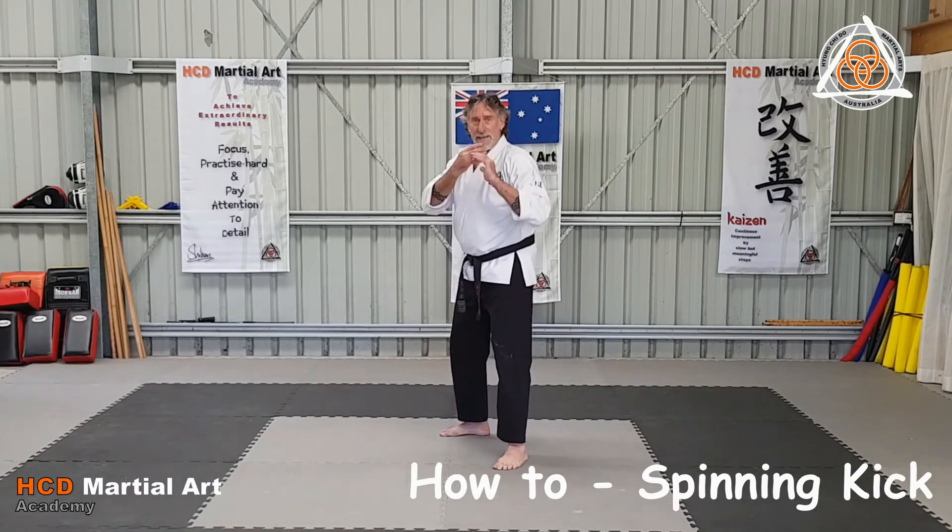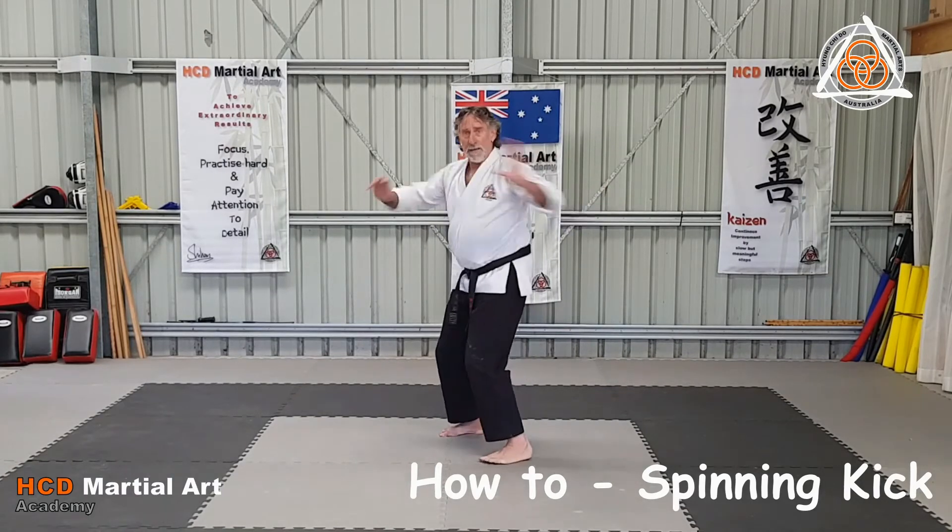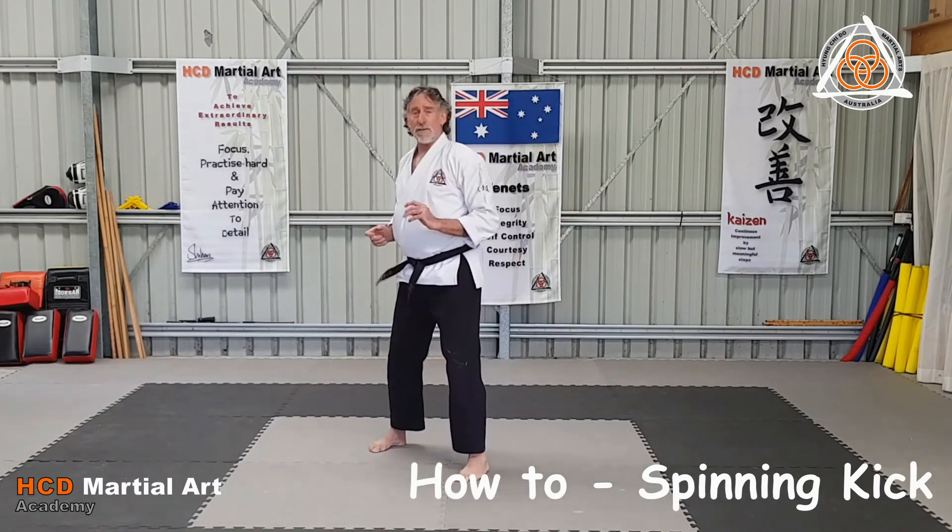That becomes a high kick. Guards in strong — you wind up a little bit and you spin through and do your spinning kick.